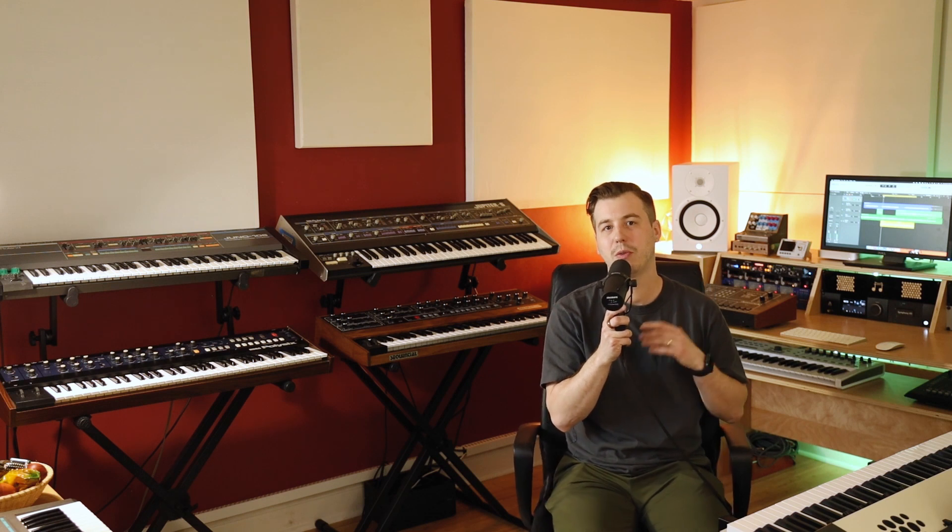Welcome back to the studio. I'm Steve, and I'm going to give you a little tour of what you'll find in the studio, whether you rent it for DIY use or to work with one of us on your project.